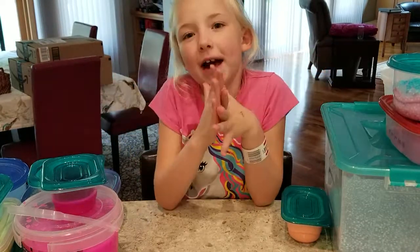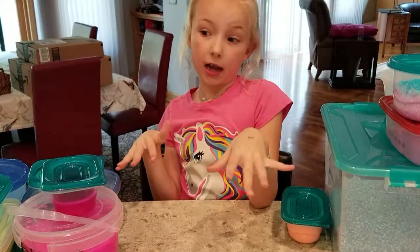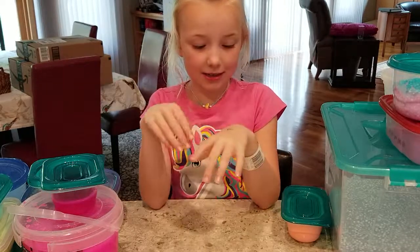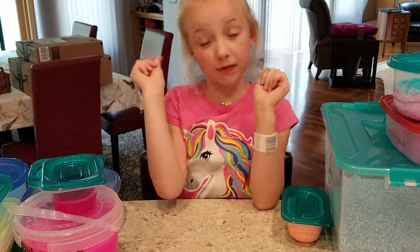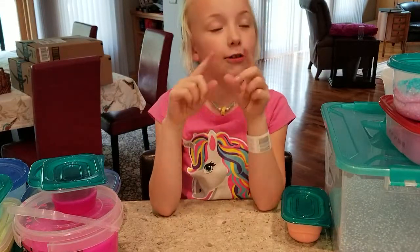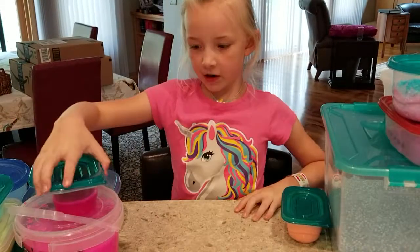Hey guys, it's Pizzi. We're back and today I'm gonna be doing a slime review. We have 14 slimes — I just counted them. Before we get started, make sure to like this video, subscribe, and hit the notification button so you don't miss any of my videos. Let's get started!